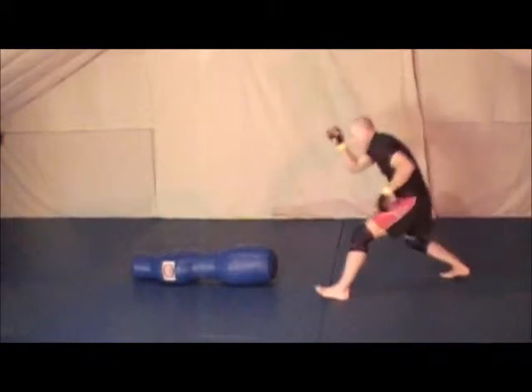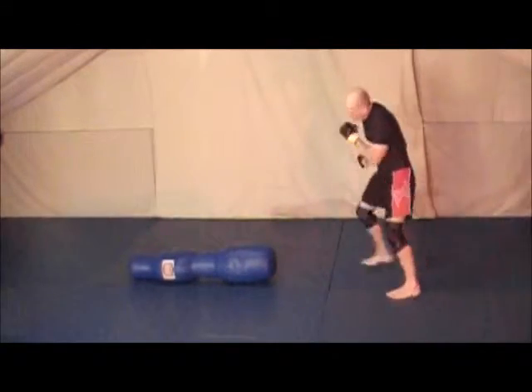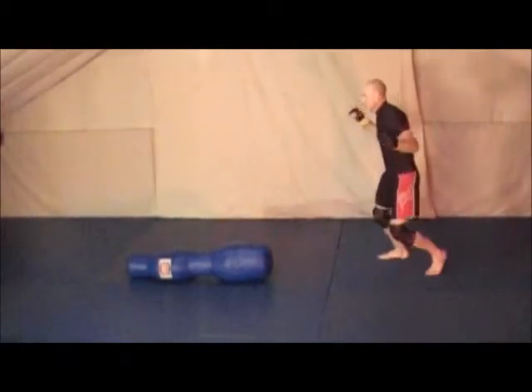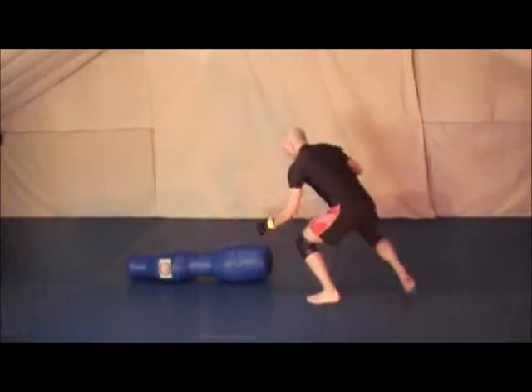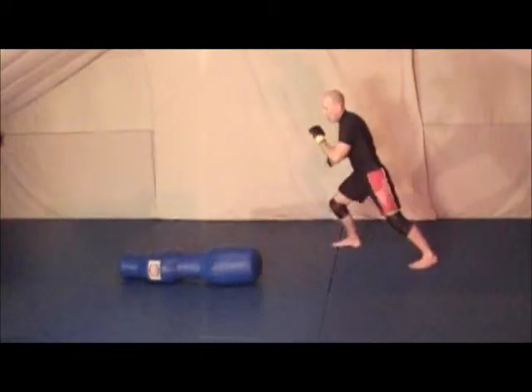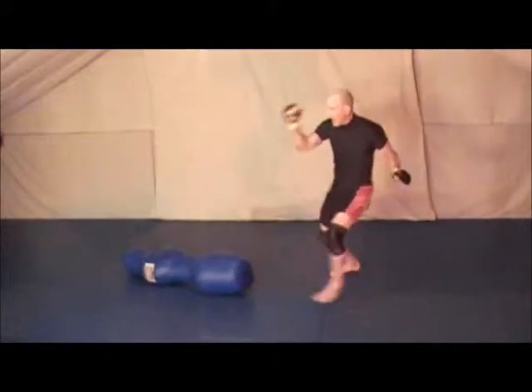Or I can shuffle. Kick straight in. If I can squat down, hook the corner — bang.